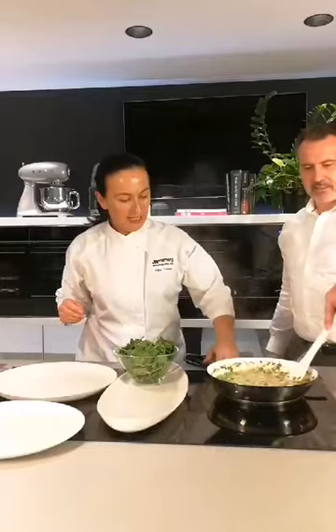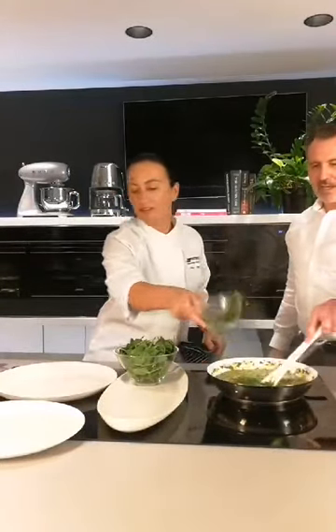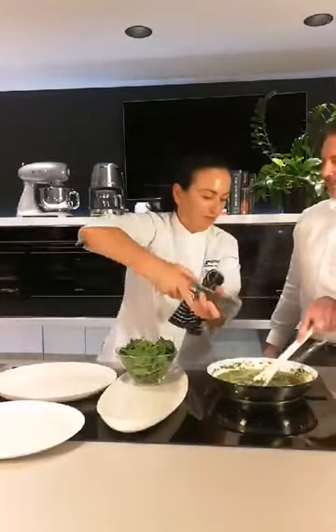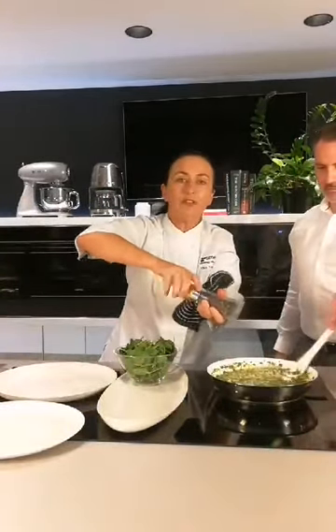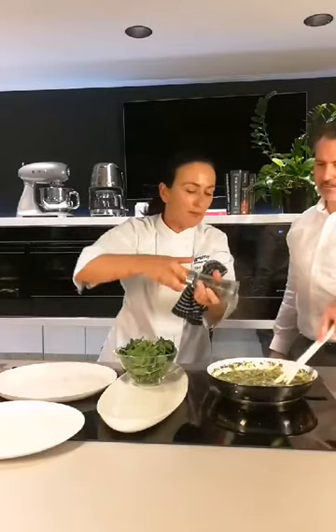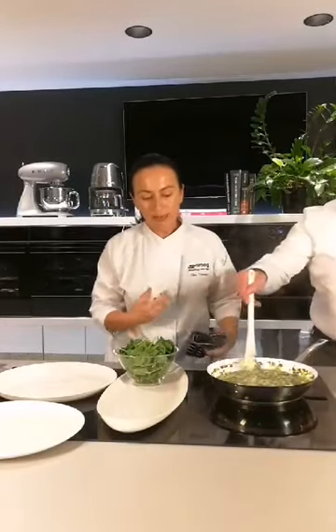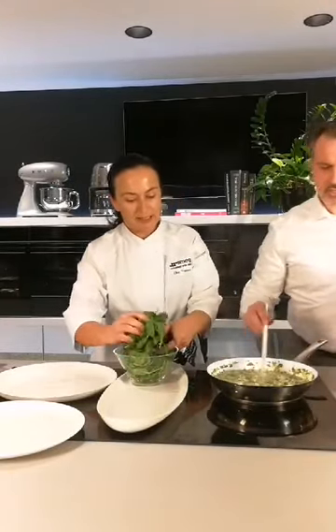That is just smelling fantastic. I want it to smell even better, so a little bit more gremolata. If we wanted to make it vegetarian or vegan, just don't put the butter in — just use extra virgin olive oil. Whatever's in your cupboard you can use. So that's smelling really good now, and very soon we're going to add some vegetables. We've got to get in those five serves of veggies a day.